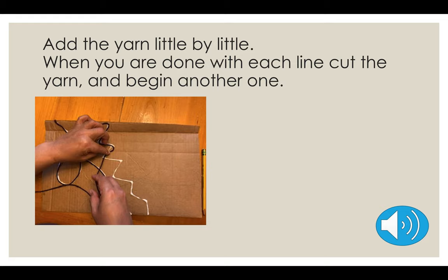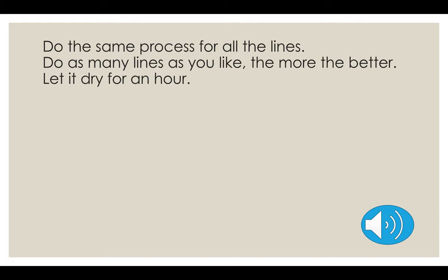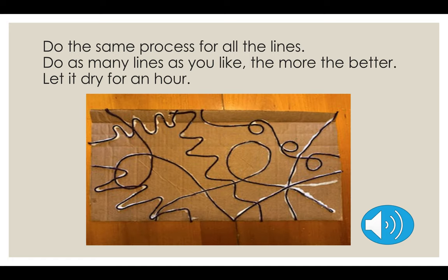That's the best way to do this part — otherwise you're going to get lost not knowing which line goes first. So do one yarn at a time, then cut it. Do all that process for the lines. If you have a lot of lines, that's going to look better. After you're done with this, let it dry for an hour.